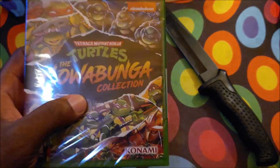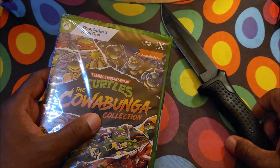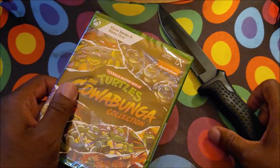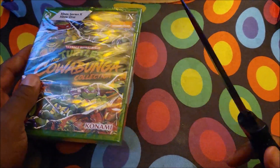So many different turtle games all wrapped up into this, and that kind of excites me because I did have the Teenage Mutant Ninja Turtle Arcade 1-Up Cabinet, but I got rid of it — I sold it. But hey, let's get this unboxed, baby. And Roberta is here on the scene to get a slice of the action.